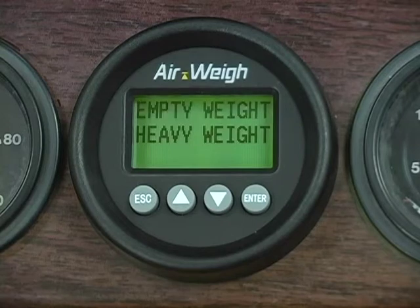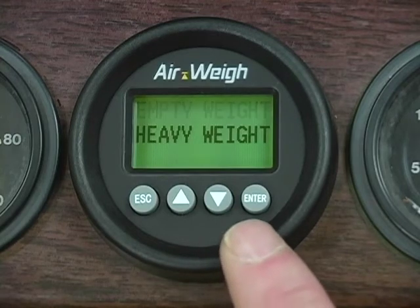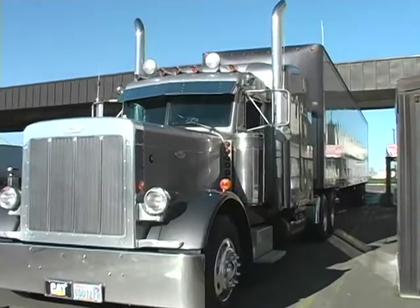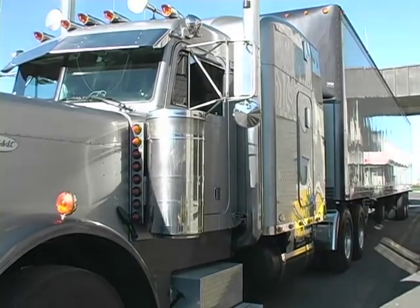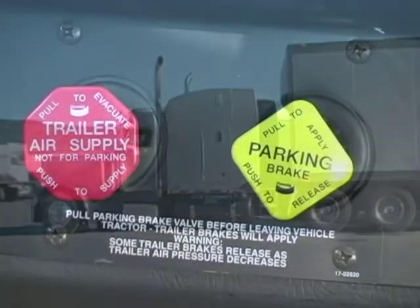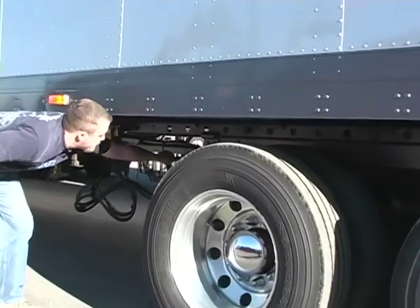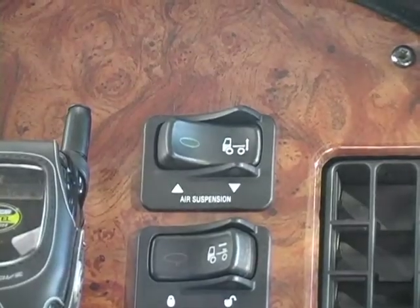Empty weights must be entered with the vehicle empty and heavy weights must be entered with the vehicle loaded. You can enter your empty or loaded weights in either order, although in this video we'll start by setting up your empty weights first. When you have arrived at an in-ground scale empty, get your axle weights and use the following steps to enter them. Make sure the tractor is on level ground and the truck will not roll — chalk your wheels if necessary. Release your brakes, then dump the air suspension on both the tractor and the trailer for about five to ten seconds and then reinflate. Once your airbags have reinflated to ride height, you'll be ready to calibrate.